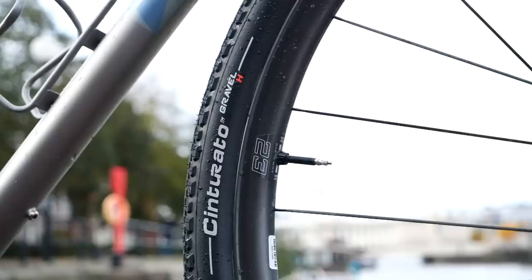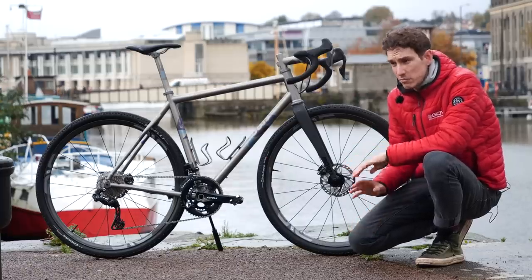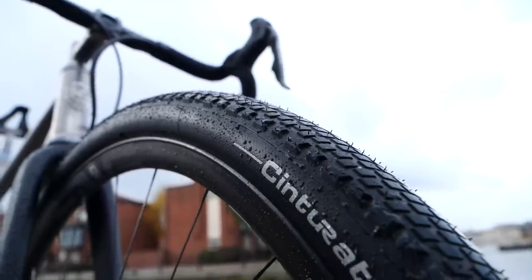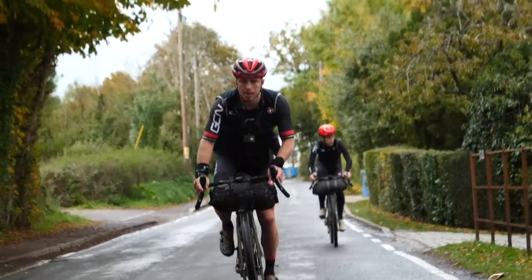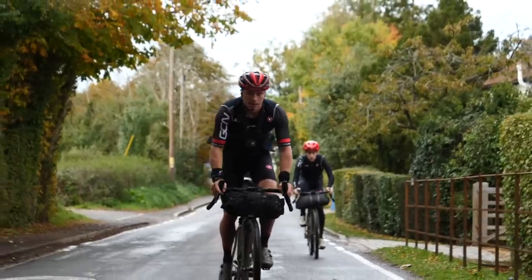On the nice wide NV wheels, I've specced Pirelli Cinturato tires in a 45-millimeter width. I went for the faster rolling version — it had plenty of grip, actually, despite the slightly damp conditions at times. They're also there principally so that I could hang onto Hank's wheel at his chosen speed of 45 kilometers per hour on tarmac sections.